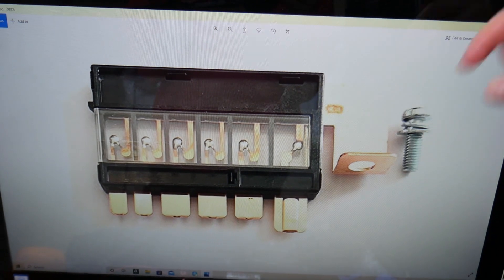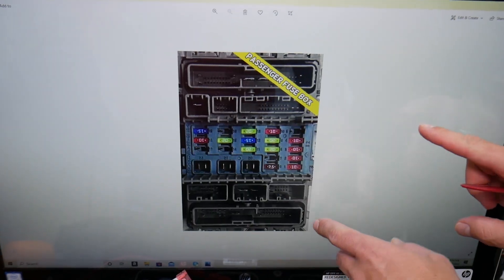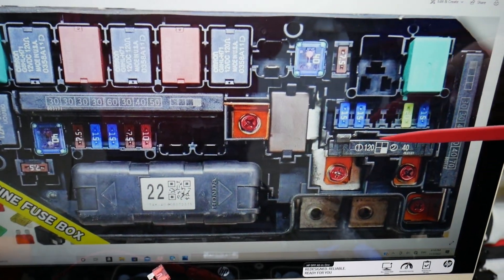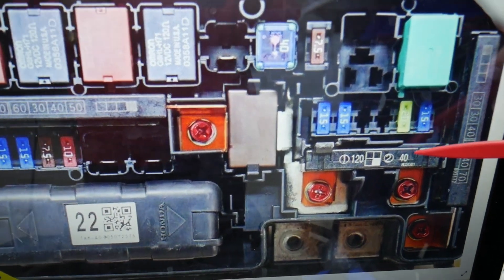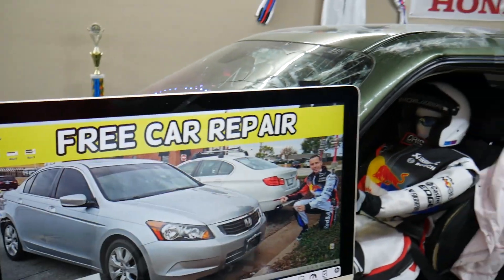If one of them burns, we have to replace the whole fuse — that's bad news. Good news: we'll put a link in the description below where you can get it for a good price. If we zoom in on that fuse, you have positions one and two — check the right half of the fuse right here. In our case it's a 40 amp fuse. Hopefully the video will be helpful — thank you for watching, see you next time.